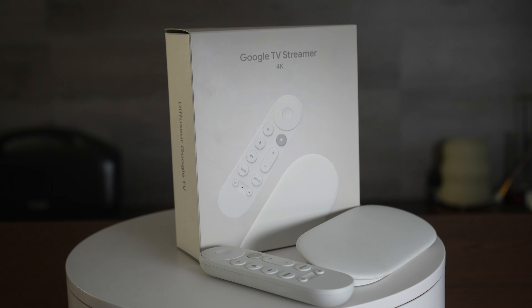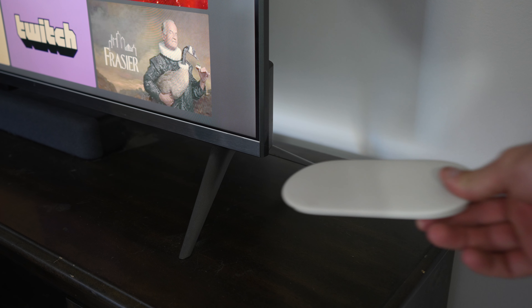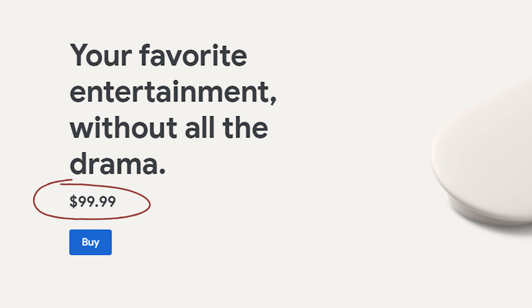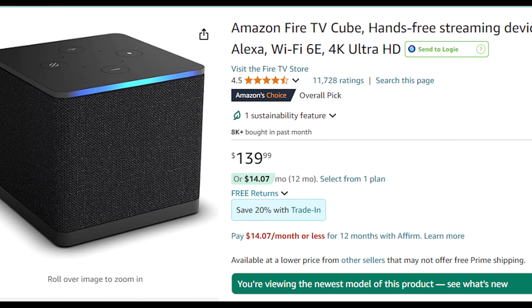The TV Streamer by Google has officially been released, and this latest streaming slash smart hub device aims to bring you an experience their previous Chromecast TV model couldn't deliver. Google's newest device comes with a $99 price tag, bringing it in the range of some of the most expensive streaming devices on the market today.